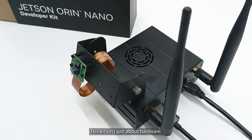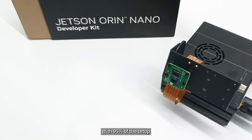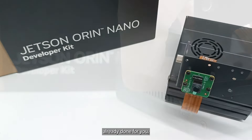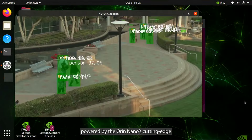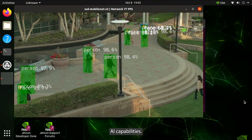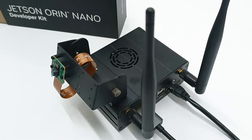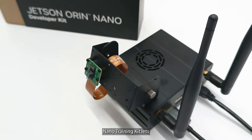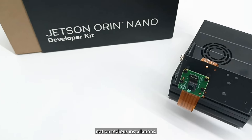This kit isn't just about hardware — it's about streamlining your AI development journey. With 95% of the setup already done for you, you can dive straight into computer vision, object detection, and more, powered by the Orin Nano's cutting-edge AI capabilities. Perfect for educators, students, and developers, the Jetson Orin Nano Training Kit lets you focus on creating innovative AI solutions, not on tedious installations.